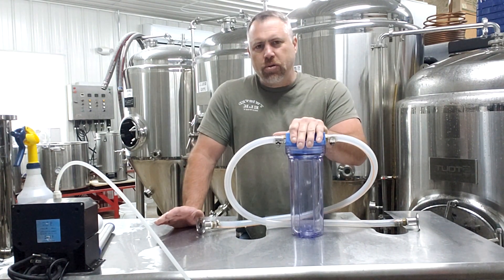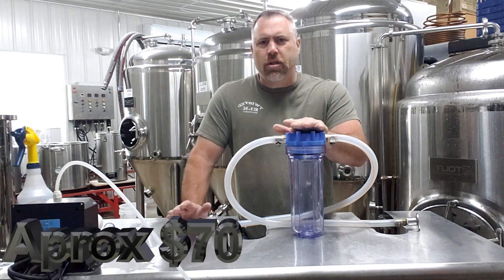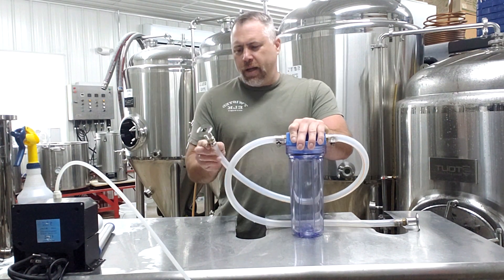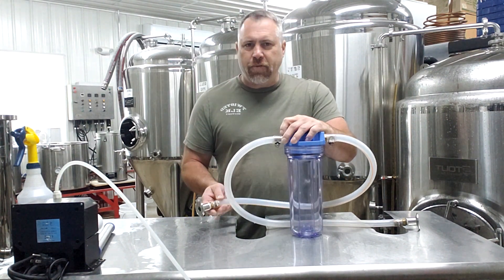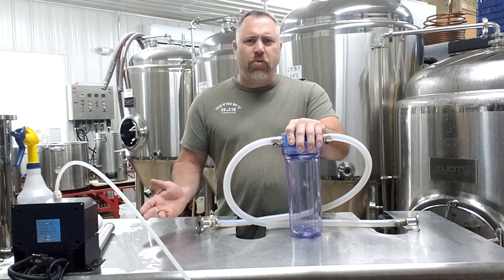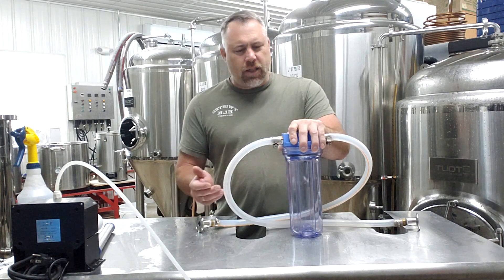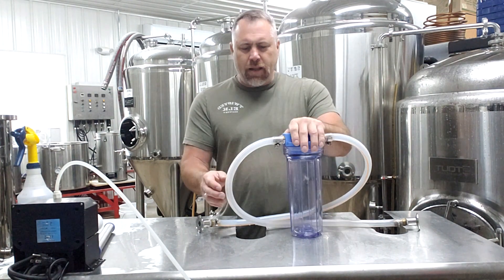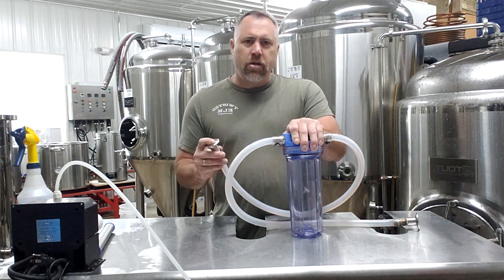One of the biggest pros on this is affordability — I think it's around 70 bucks and you get the whole kit with the ball lock fittings and everything. This particular one I modified: I put on tri-clamp fittings, upgraded the hose size, and put some different fittings on. I like these platinum cure hoses and I went with a wider mouth and a wider tri-clamp fitting.